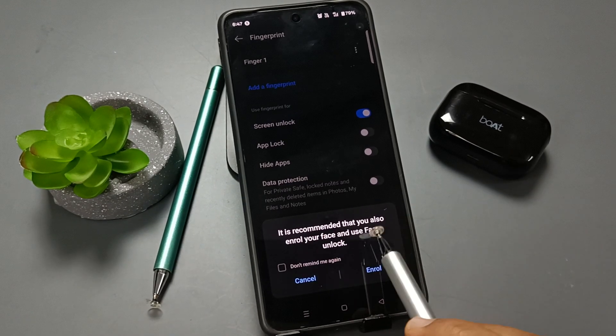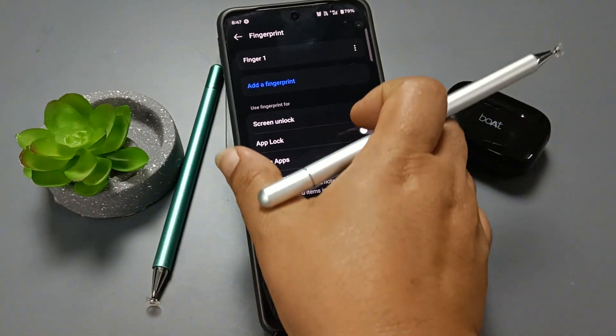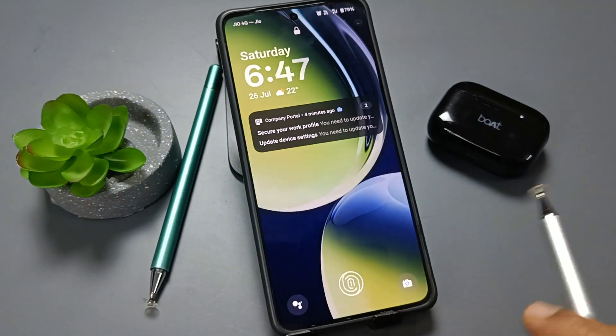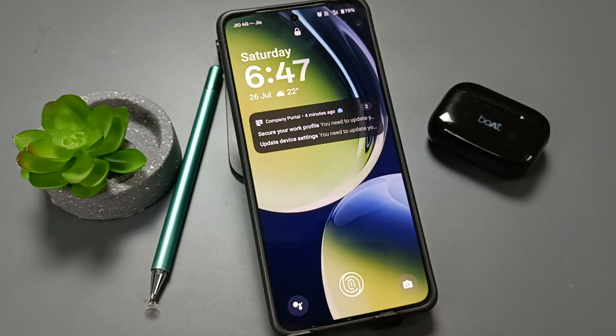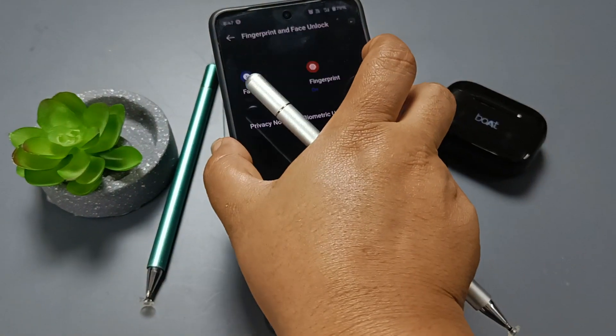If you want to enroll your face unlock, you can enroll it, otherwise cancel it. You can see the fingerprint scanner is on the lock screen — it is unlocked.